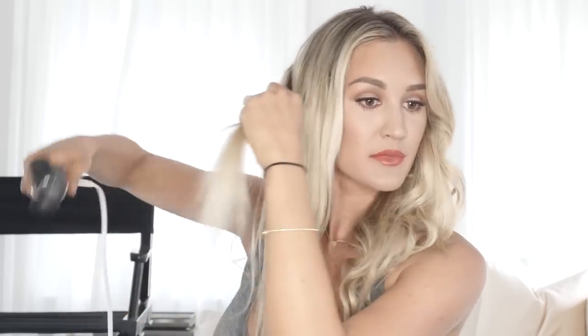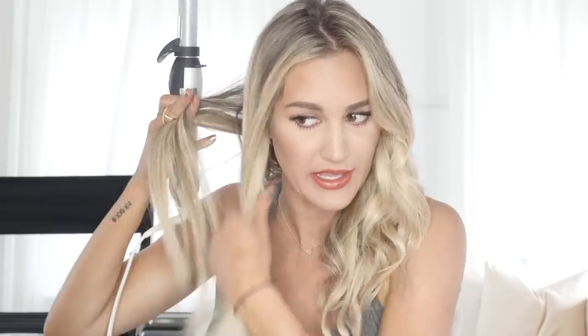Obviously the smaller the section, the faster your hair is going to curl, and the longer you leave it, the more kinky the curl will be. I like them to look a little more beachy and not so ringlet-y, so I don't leave them as long — plus I don't like all that heat on there for a really long time.